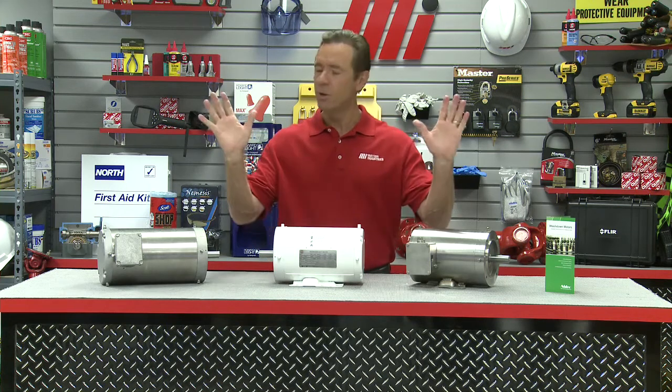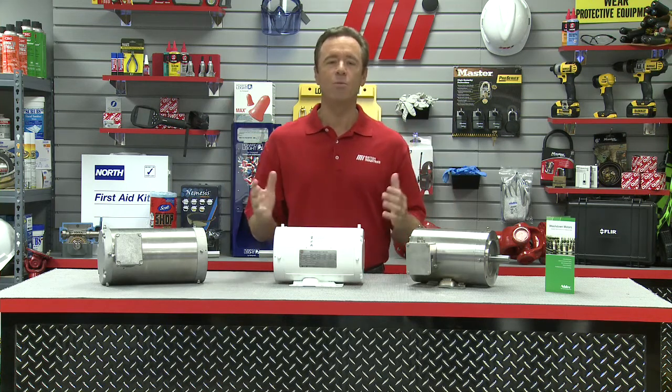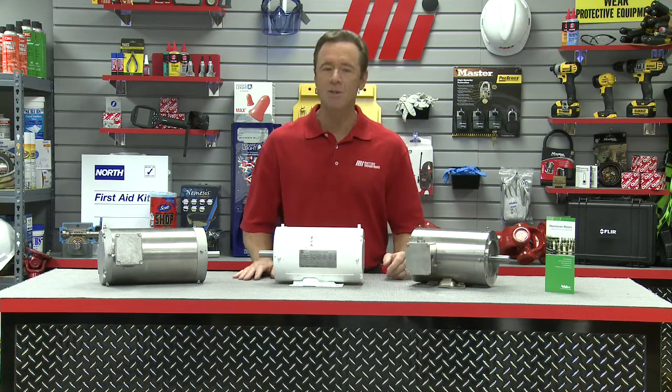U.S. Motors provides three types of wash-down motors: painted, paint-free, and stainless steel.